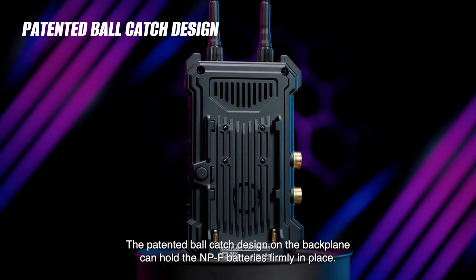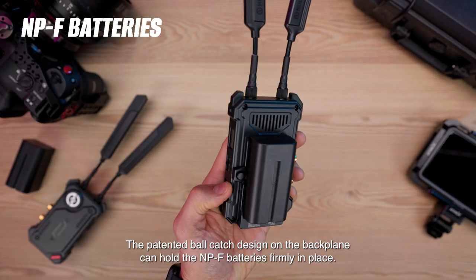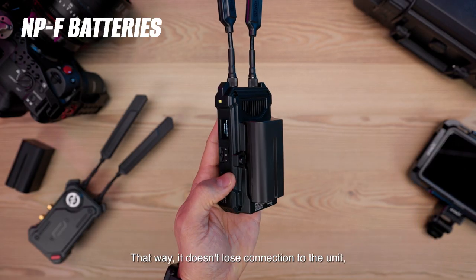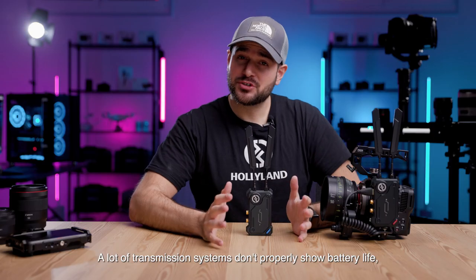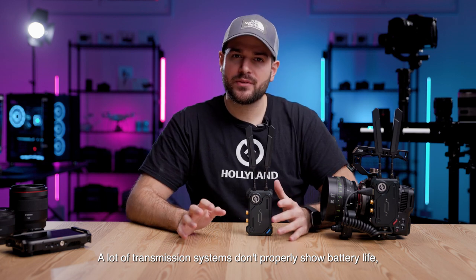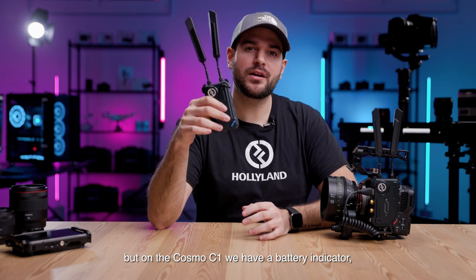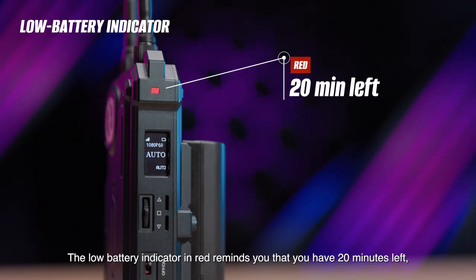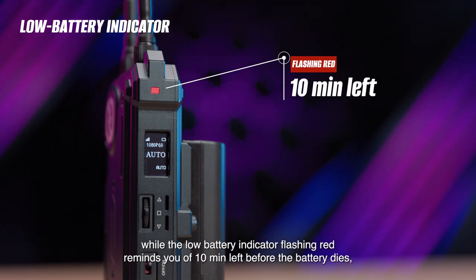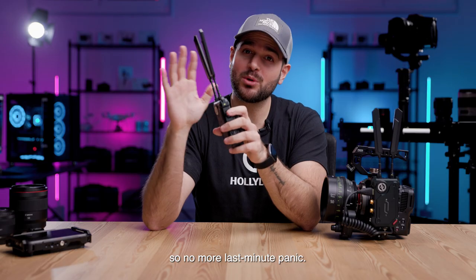The patented bulk arch design on the back panel can hold NP-F batteries firmly in place, so it doesn't lose connection to the unit and doesn't randomly power off. A lot of transmission systems don't properly show battery life, but on the Cosmo C1 there is a battery indicator and you can check the battery status on the side OLED screen, which is really handy. The low battery indicator in red reminds you that you have 20 minutes left, while the flashing red indicator reminds you of 10 minutes left before the battery dies — so no more last-minute panic.